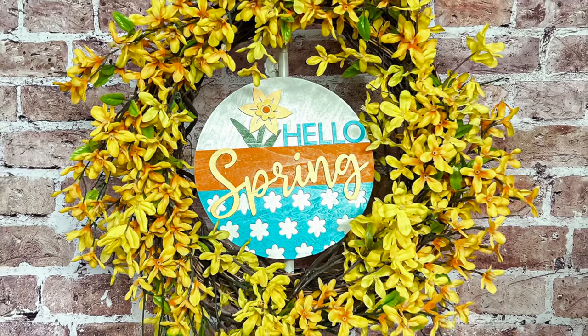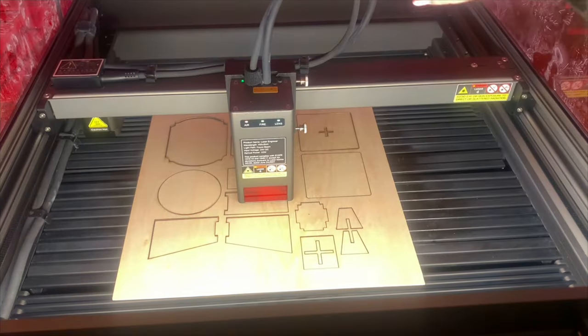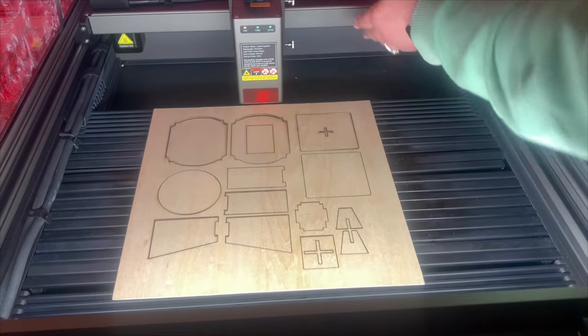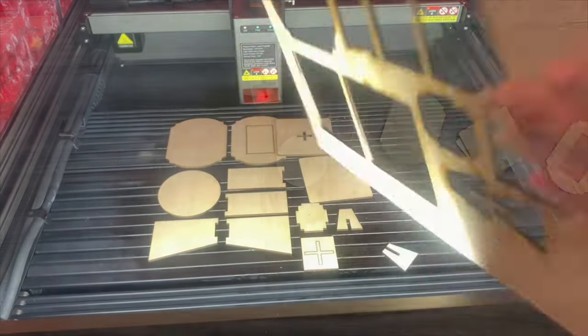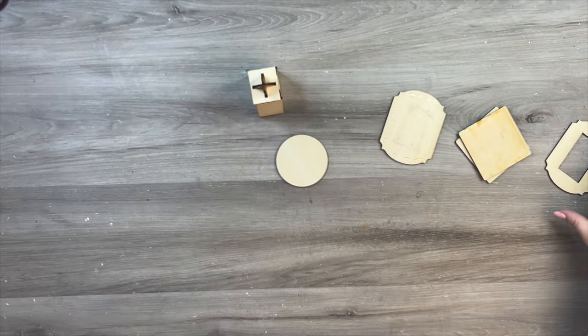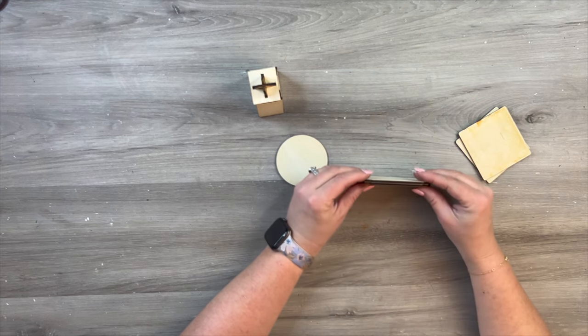What do you guys think of this sign? It really is so neat to be able to look in on the laser and not have to worry about glasses. My problem was my children kept walking into my studio, and if I was cutting with a laser it was always stressful. So it really is nice to have that 360-degree cover — I can still see what's going on and I know that my eyes are being protected.